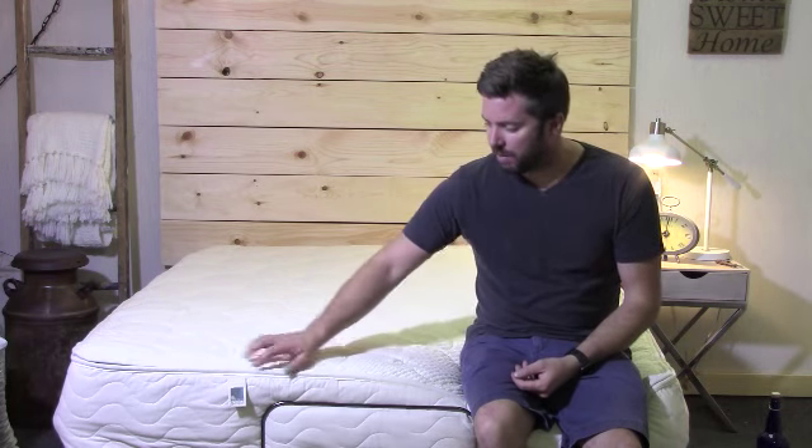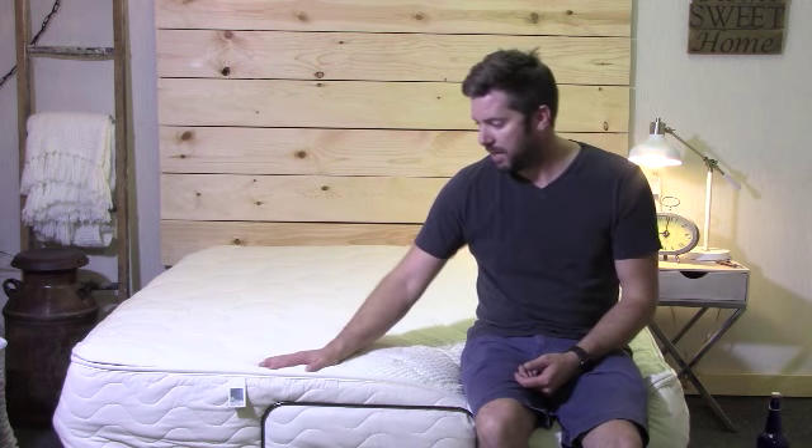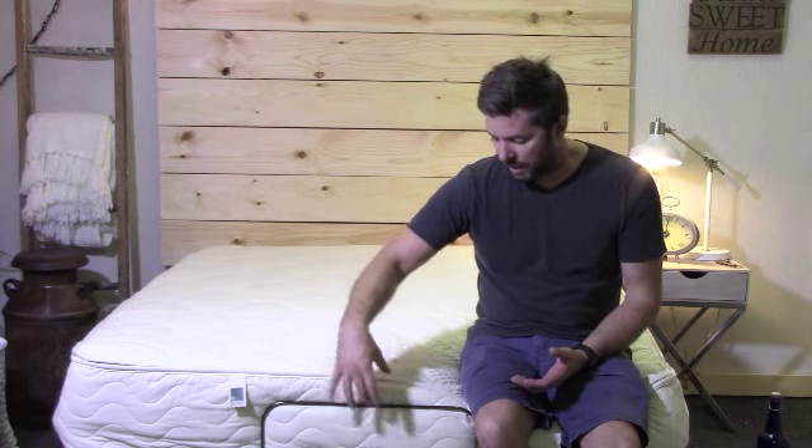Today we're finishing up our review of the Spindle mattress. There's a lot to talk about with this mattress — it's going to be a little bit different than anything we've shown you guys so far. It's actually an all-latex mattress, all natural latex. The mattress comes in three separate boxes, with each layer as a separate piece of latex.